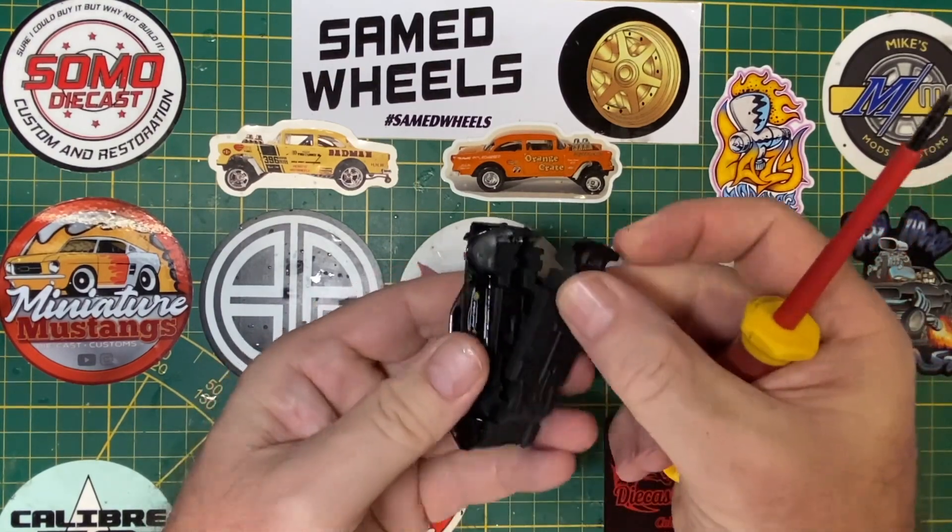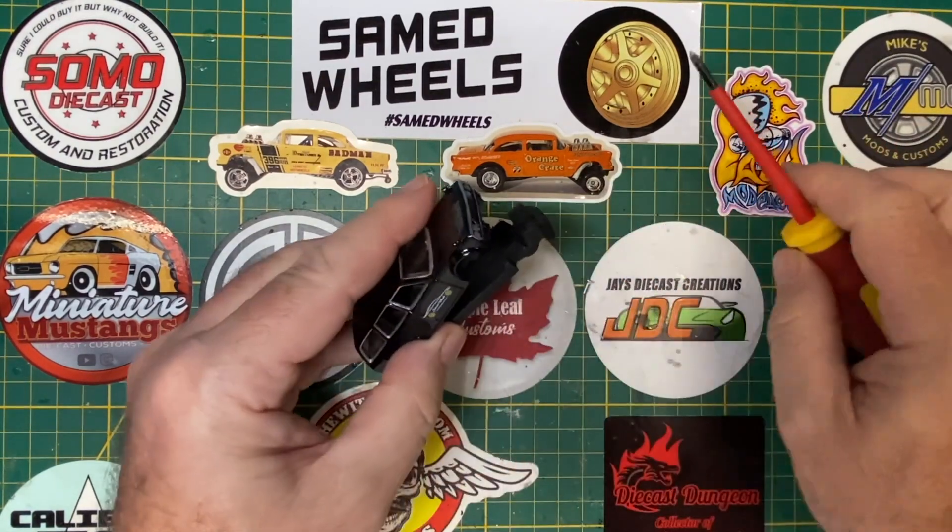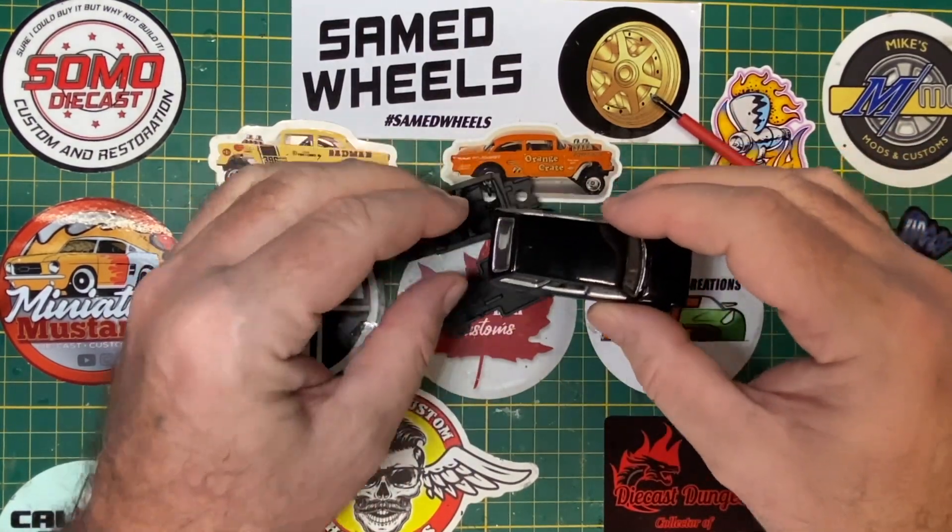I'm not even going to strip the paint off this, but I will fancy it up a little bit and it'll certainly get a new set of shoes.